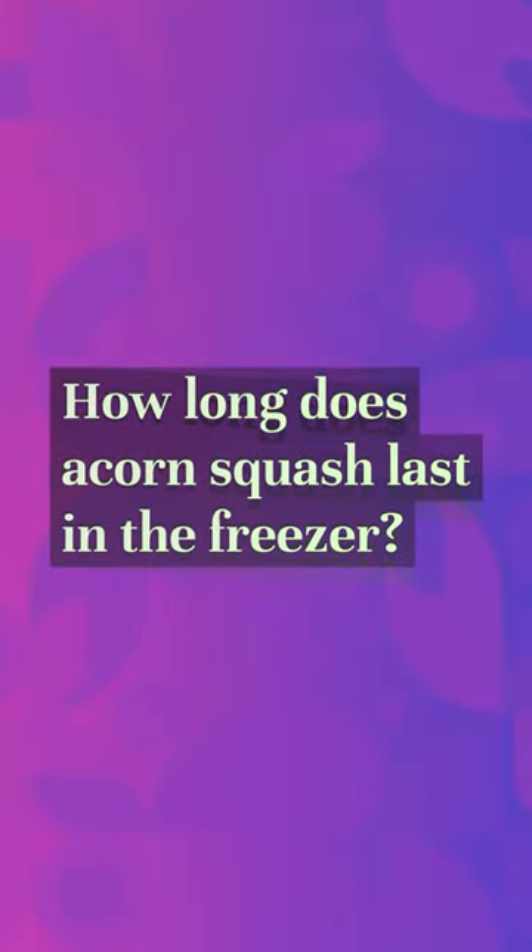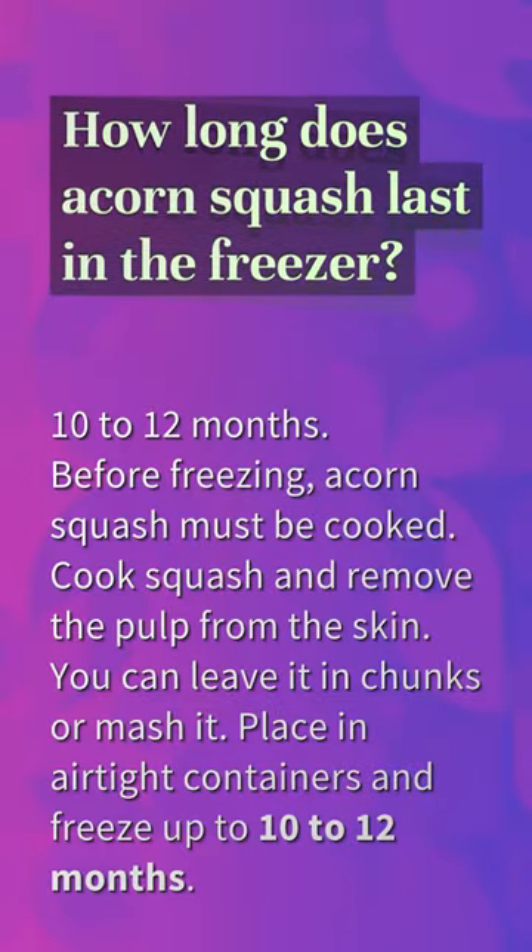How long does acorn squash last in the freezer? 10 to 12 months. Before freezing, acorn squash must be cooked.